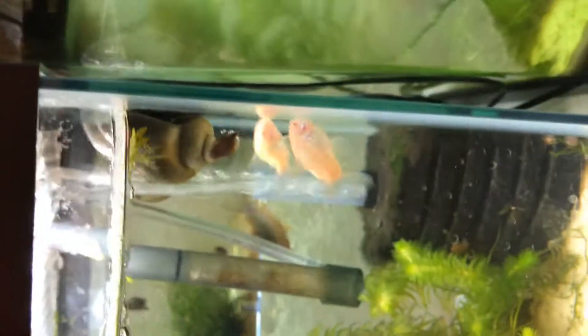I dropped the water line so that the mystery snails can lay some eggs. Looks like that one might be getting ready too, so that would be cool.